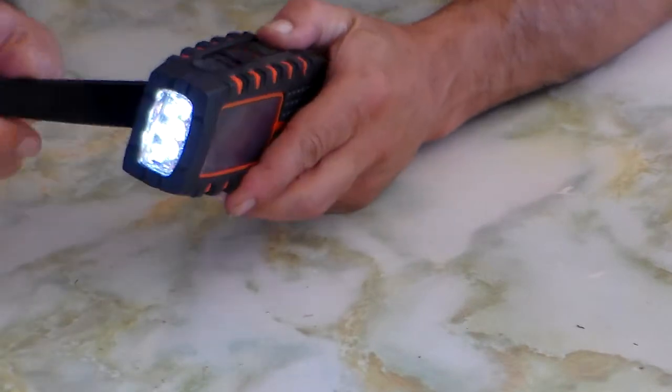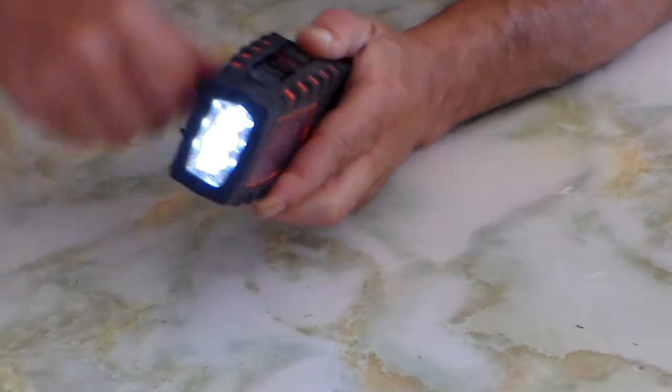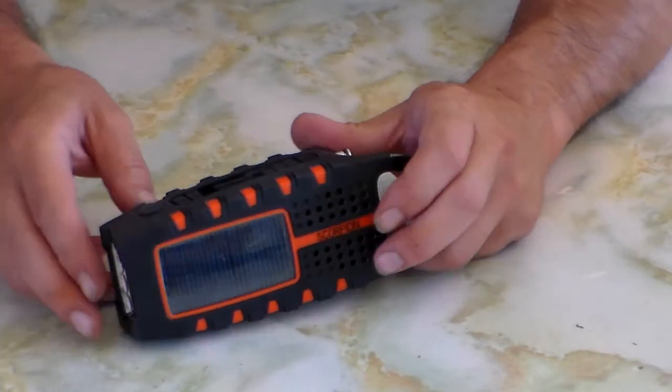You can get a little extra mileage from it when it's low using the crank, but it only shines really while you're actually cranking it. Once you stop, that's it.